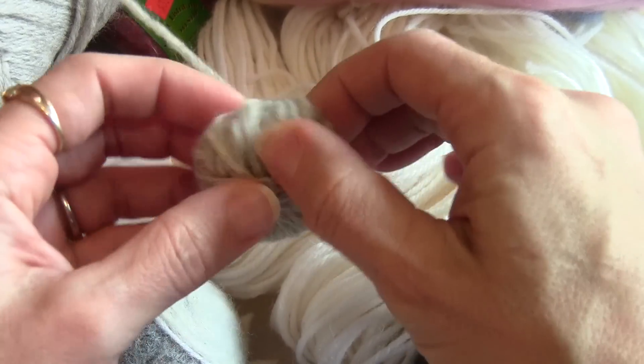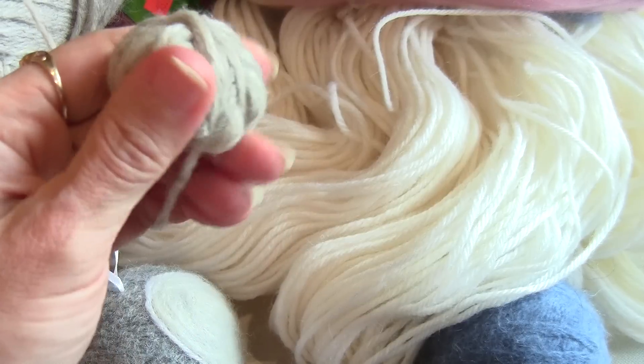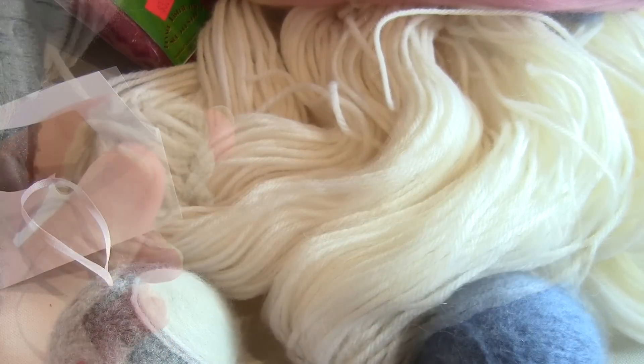Keep in mind the shape as you go along - as you're winding, you want to keep rolling things around and try to keep it as even as possible, so you actually come out with a ball at the end once you're done winding.